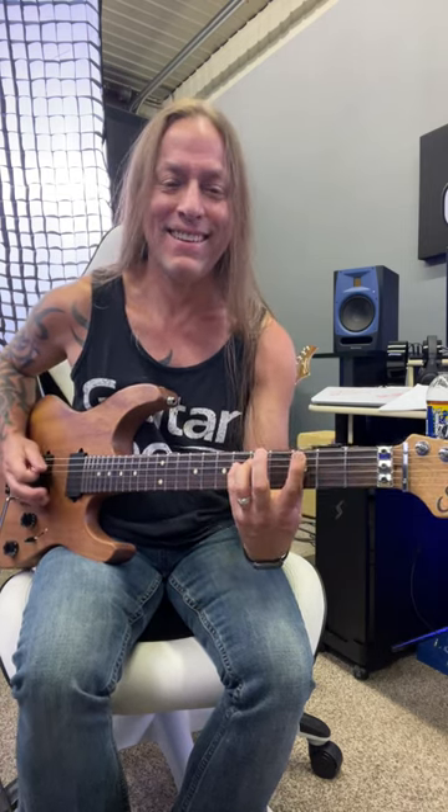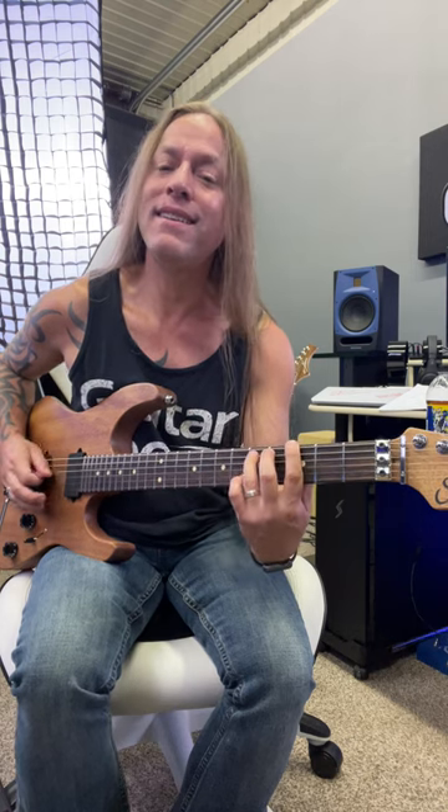Hey, Steve Stein from GuitarZoom here. In this video we're gonna be looking at the intro to 'Sweet Dreams Are Made of This' by Marilyn Manson. Let's break that down — we're on the fifth string on the third fret.